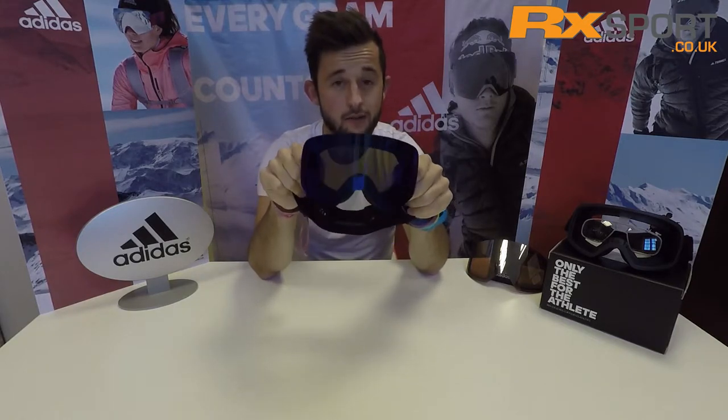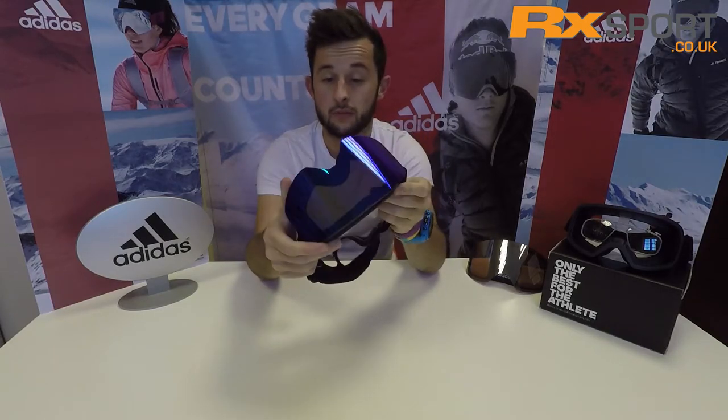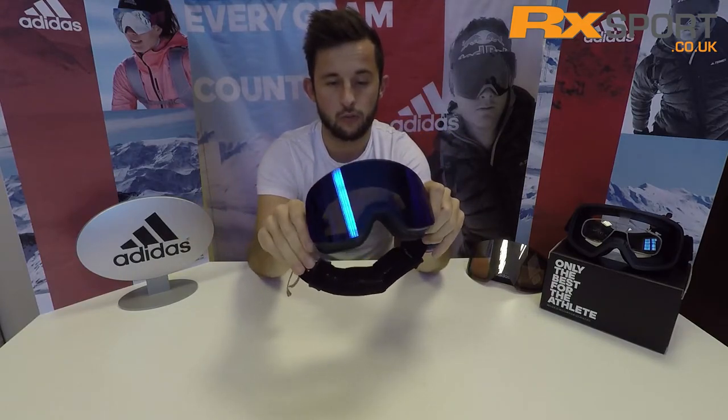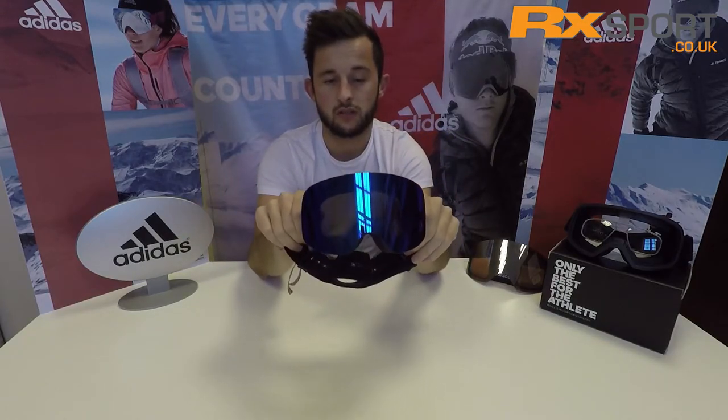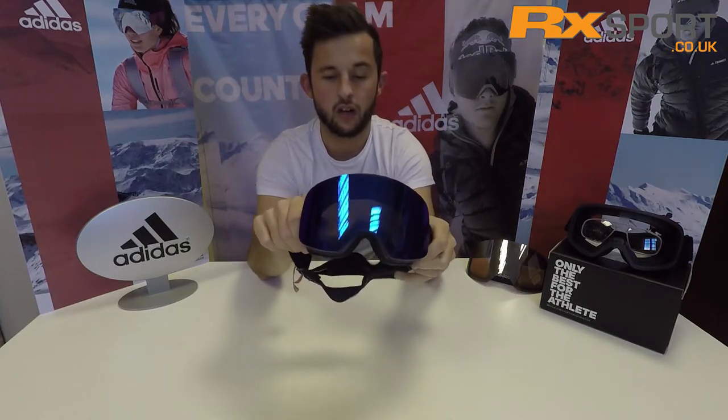It sits nice and close to the face and gives you great peripheral vision. The size of the goggle — I'd say it's a medium sized goggle, so pretty much fits anyone. So a really nice option for those who want something that's nice and stylish but a bit smaller than the traditional new funky oversized goggles.